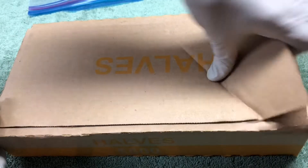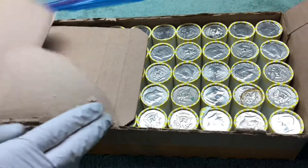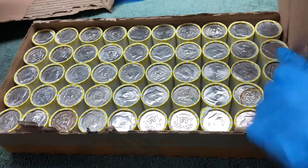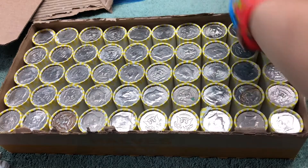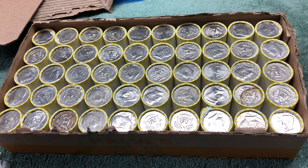Here we go with the first box. Let's see if we can start things off with some silver right away. I don't see any — alright, let's get into it and see what we can find.